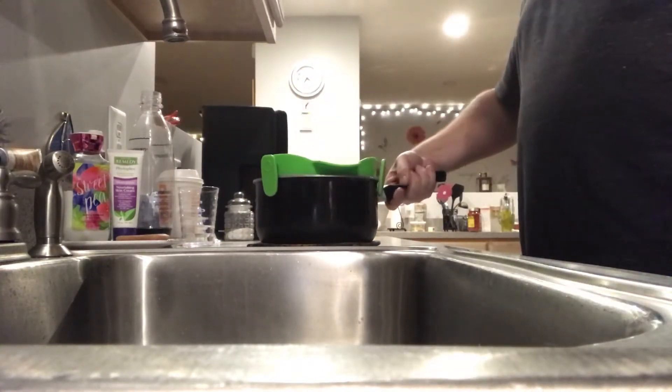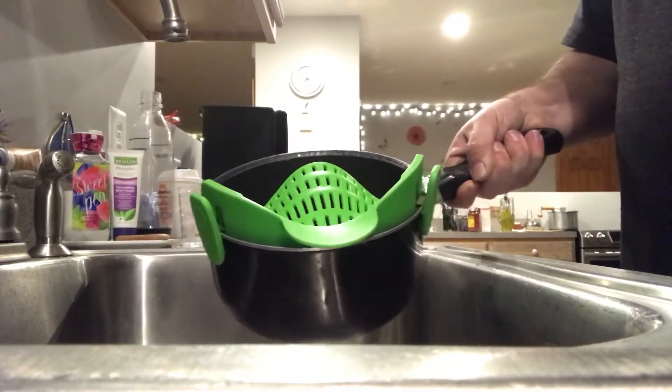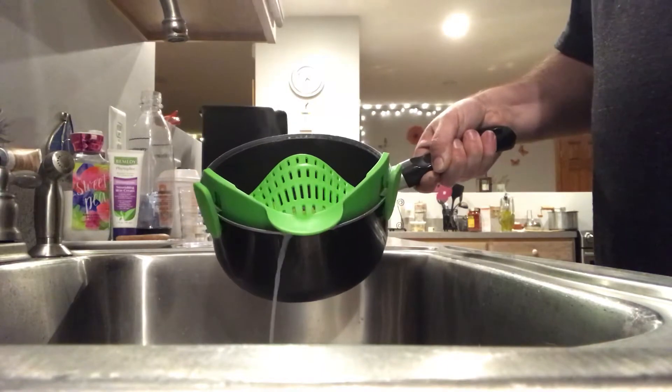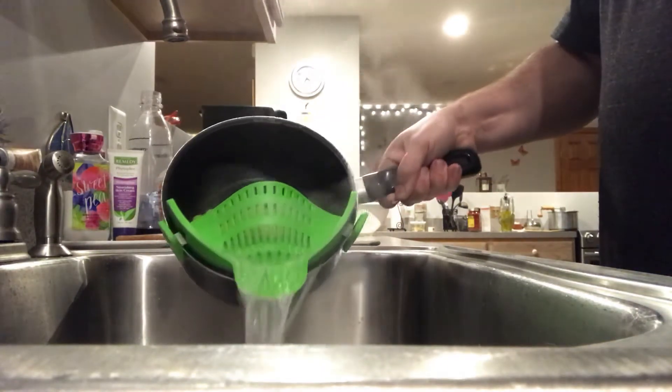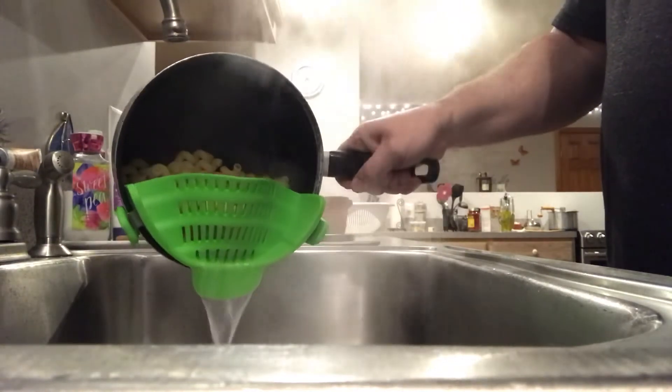Make sure it's pushed down all the way so it looks like this. And again, this is going to be the first time I'm testing this. So if I lose any, then I guess it's a fail, but if I don't, it is a success.